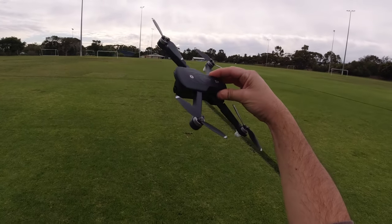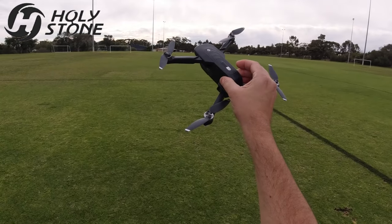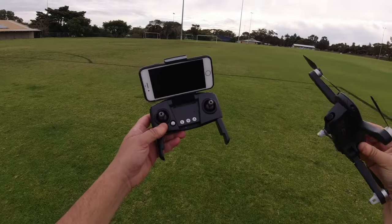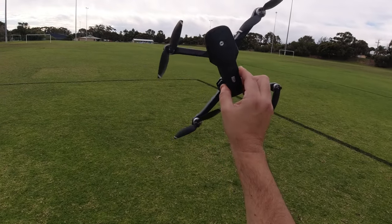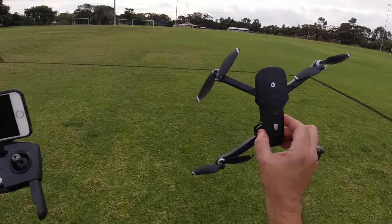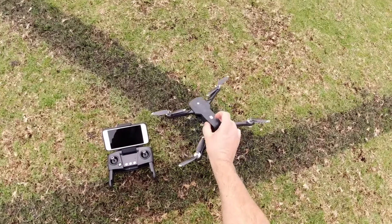G'day guys, welcome back to the channel. Today we're going to take the Holystone HS175D for its first flight test. I've got my iPhone here and a 32 gigabyte SD card, so we're going to set it up, put it up in the air, and see how it performs.